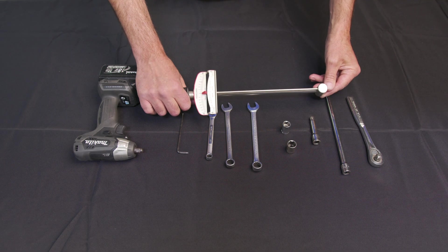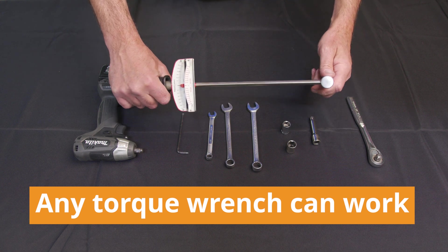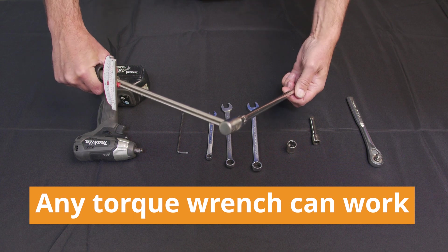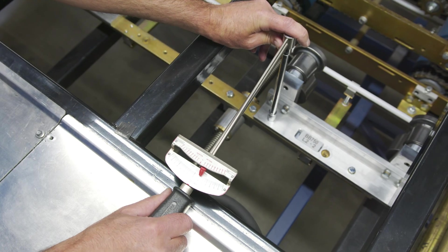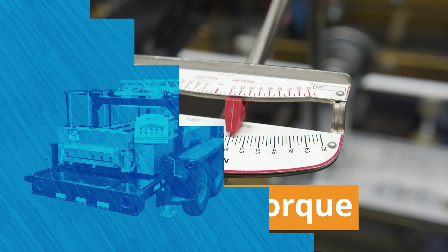At that point we'll bring in our torque wrench — we have an old-fashioned one with a bar scale. You'd use your foot-long extension with a half-inch socket, attach it, and bring it to where it reads 16 to 17 foot-pounds of torque, then we know we're properly secured.